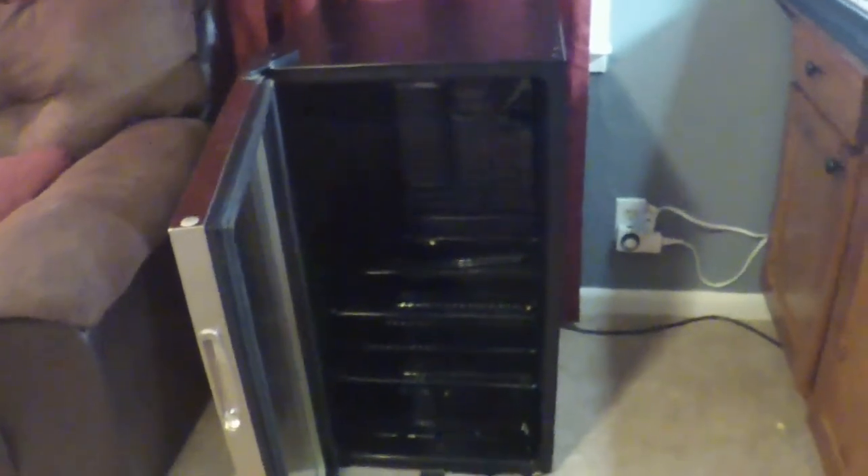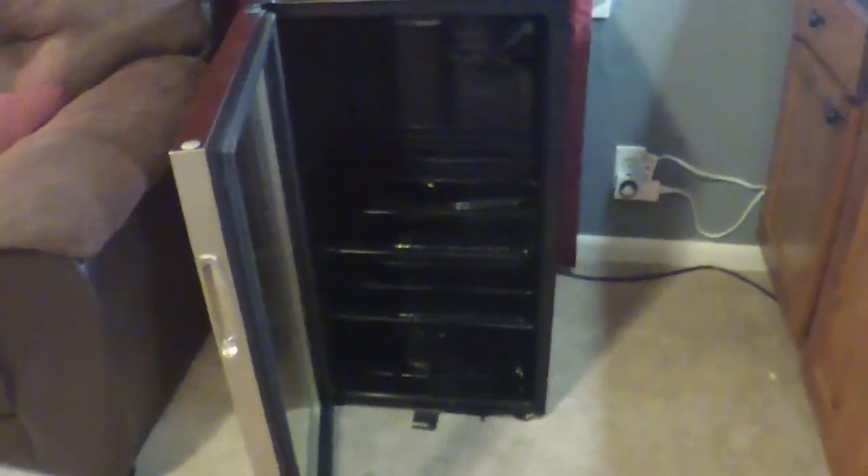This is going to be my new incubator right here, so we're going to be working on that and hoping to be putting some things in there. Have a good one guys.